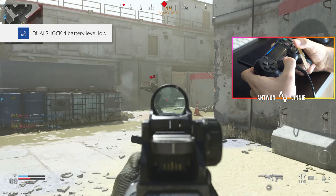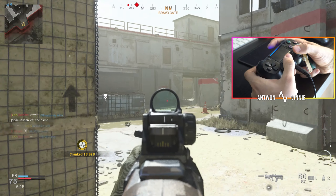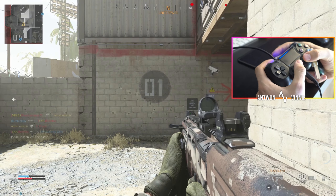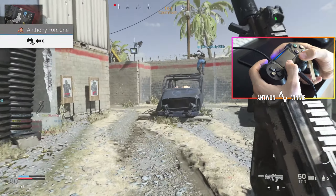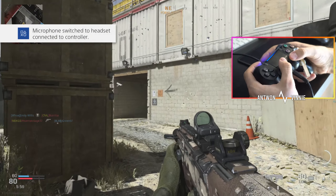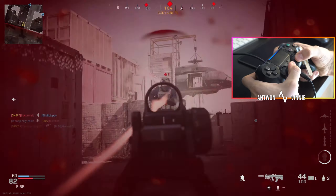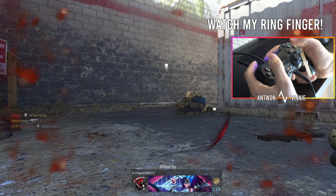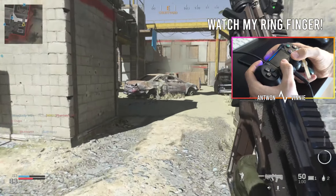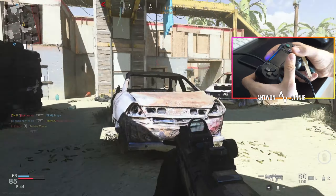I might have to charge my controller — let me plug that in now. Alright, plugged in, so no worries. Hopefully I've set up the camera angle well enough where you can see what it looks like. I've been using this for a month now and I've completely rewired my brain — I can't even use the old way anymore.